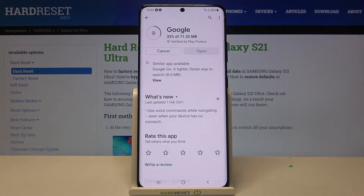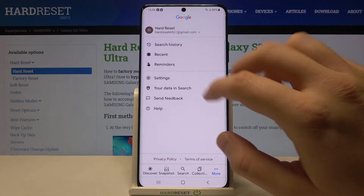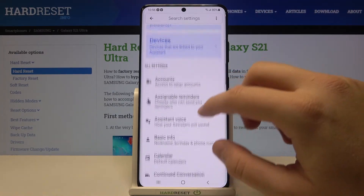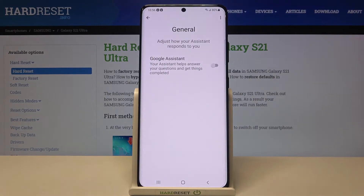Hit the update button. Once done, open the app and then move to More, tap on Settings, move to Google Assistant. Next, scroll down until you find General Settings, and then simply click on the switcher and tap to turn off.